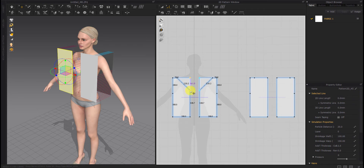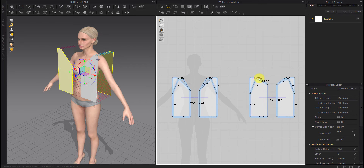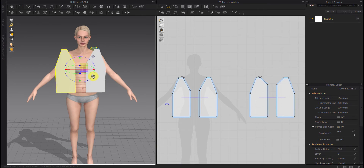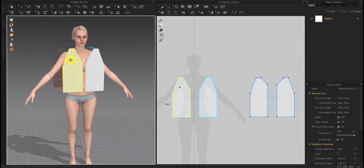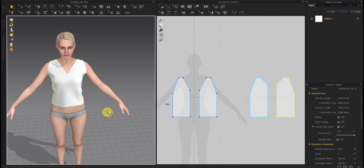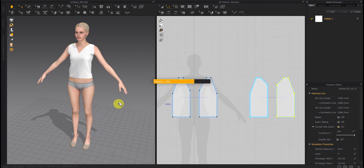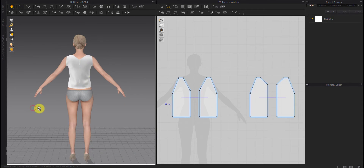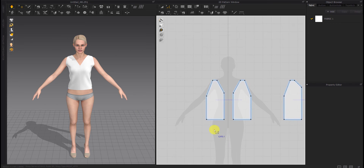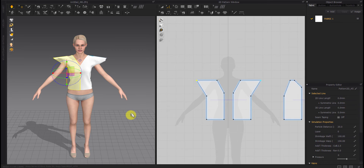Here we make the collar of the shirt. We tighten the collar a bit. Then we create wrinkles on the front of the shirt — we need to make the front bigger than the back.